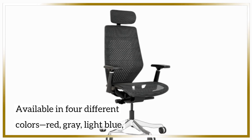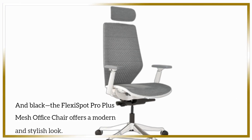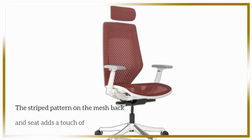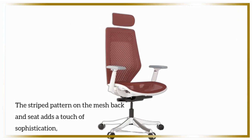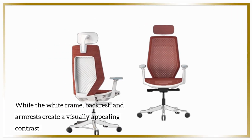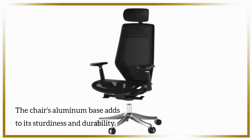Available in four different colors — red, gray, light blue, and black — the FlexiSpot Pro Plus Mesh Office Chair offers a modern and stylish look. The striped pattern on the mesh back and seat adds a touch of sophistication, while the white frame, backrest, and armrests create a visually appealing contrast. The chair's aluminum base adds to its sturdiness and durability.